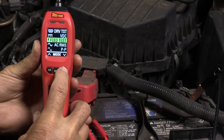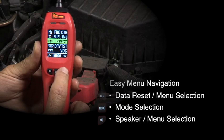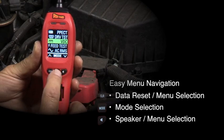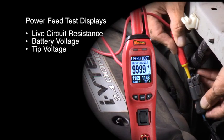The Power Probe 4 is menu driven with three navigation buttons to make mode selecting intuitive and easy. Our power feed test is used to check resistance on static circuits or perform voltage drop tests by simply back-probing activated circuits.